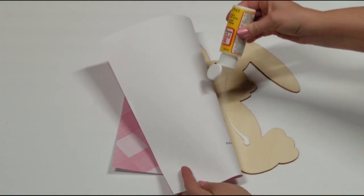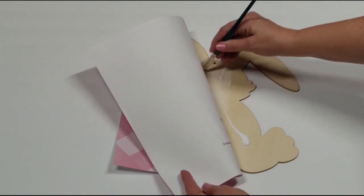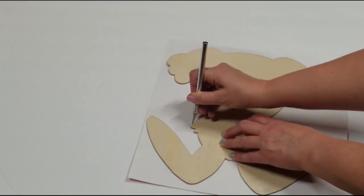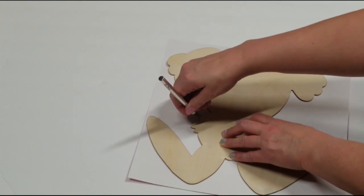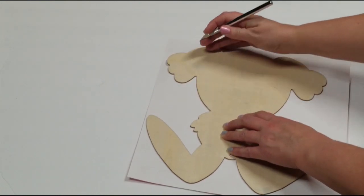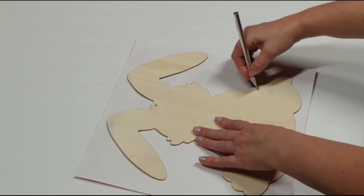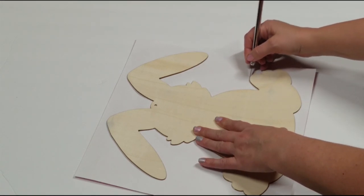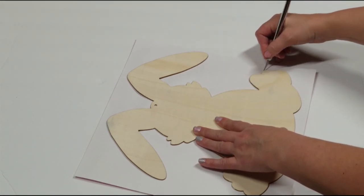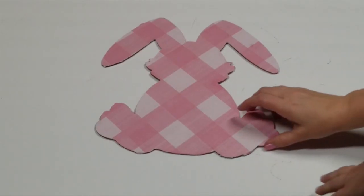Once it is dry — it doesn't take long for Mod Podge to dry, sometimes that can be a good and bad thing — I am just going to take my X-Acto knife and cut out the bunny around the paper. When I get it cut out, I always go back in with my Mod Podge and fill in any pieces around the edges that maybe didn't get as much Mod Podge or are lifting up, and make sure everything is glued down well in place. Then I'm going to set it aside so it has time to fully dry.